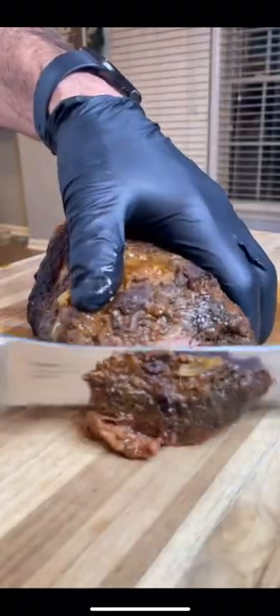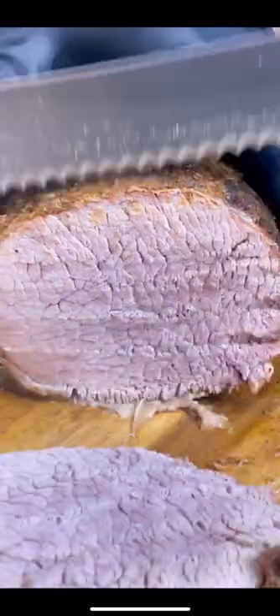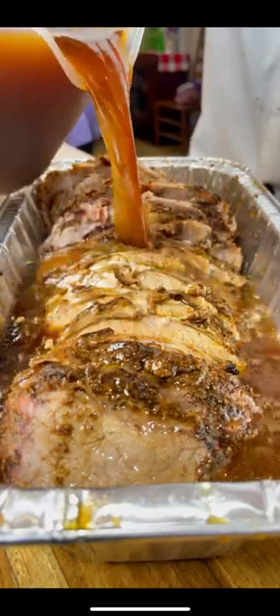Pull it out and let it rest for a good 15 minutes. Drain off those vegetables and it's time to cut the meat. It does look a little dry but it's very tender, full of flavor. Thanks to that au jus, it makes it taste even better.